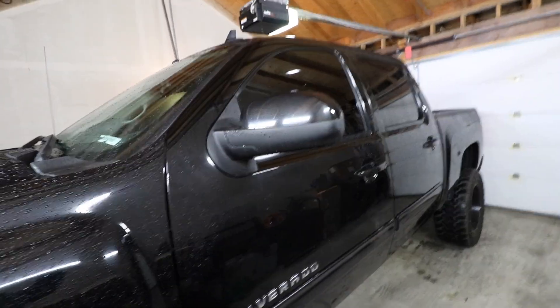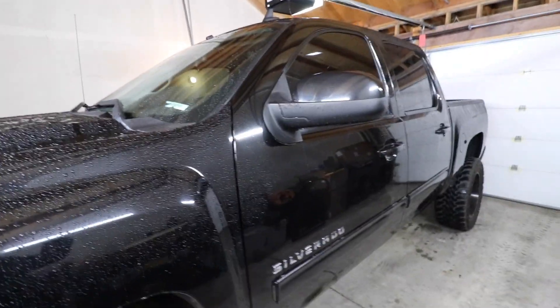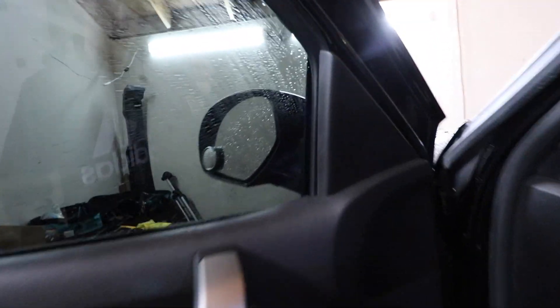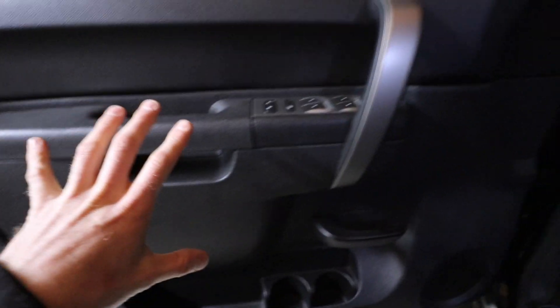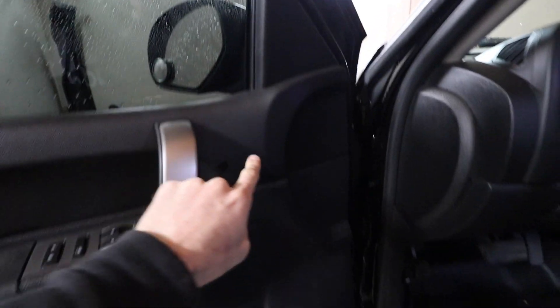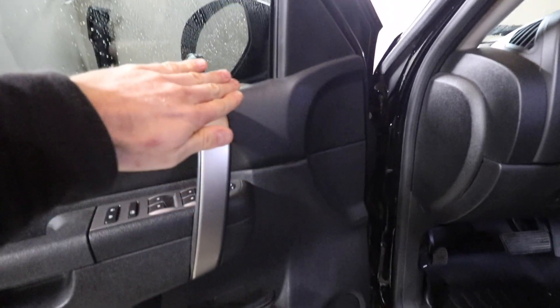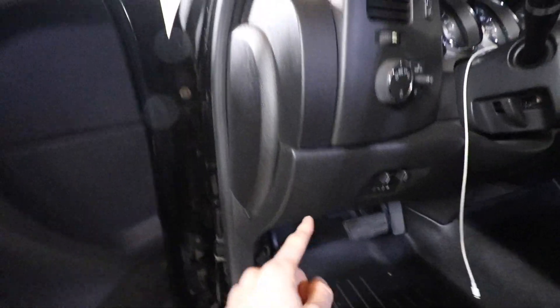I can't believe GM put sports car mirrors on a full-size truck. Even in stock form, I don't get how that does the job. Step one to replacing the mirror assembly: we have to remove the whole door panel to gain access to the three bolts that hold the assembly on. There's also a wiring harness back here to disconnect, and then we'll run our new wires through the boot and feed that into the engine bay through the firewall.